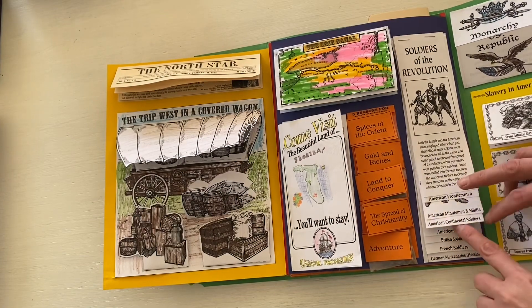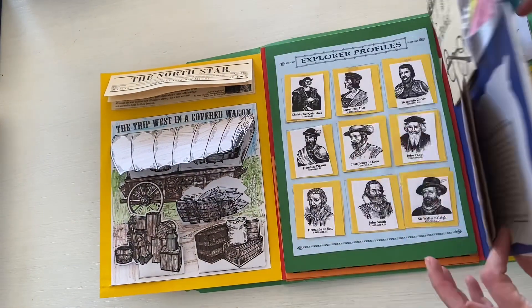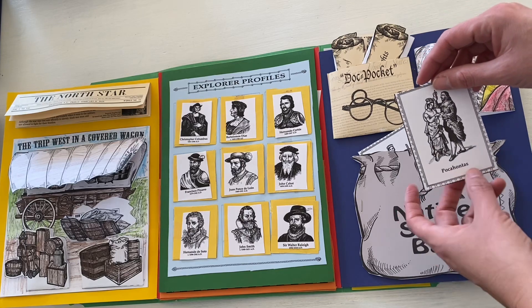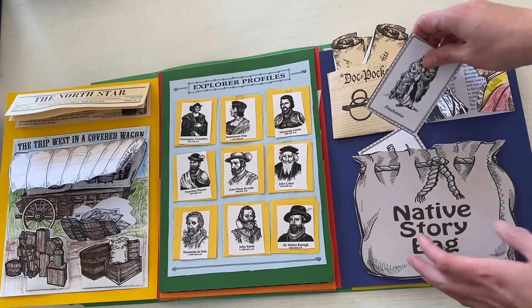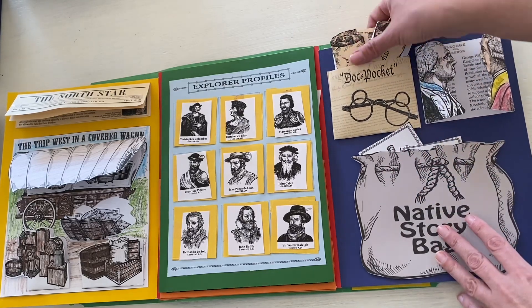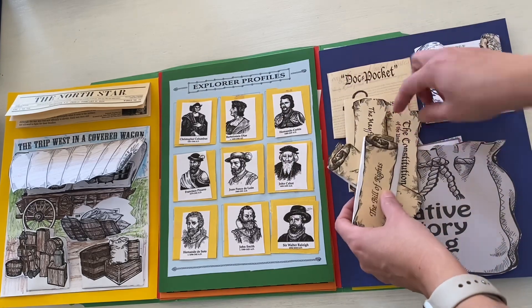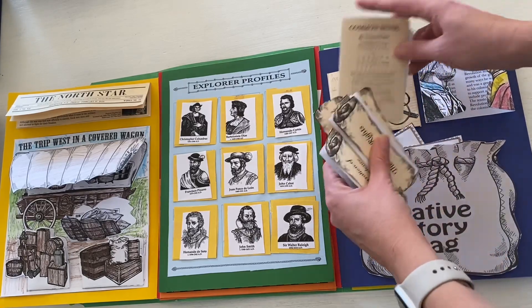There are different types of soldiers and what they would be wearing. Opening this binder up, there are native stories — kind of like a little pouch with different cards for important people in Native American history, where students can write details. There's also George versus George, meaning King George versus George Washington. The dock pocket was really fun because it has tiny little versions of the Declaration of Independence, the Bill of Rights, the Mayflower Compact, the Constitution, and a little packet of Common Sense.